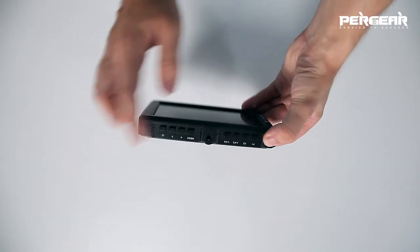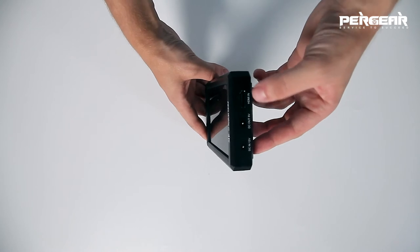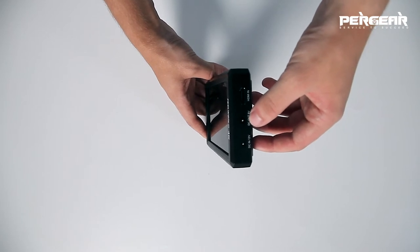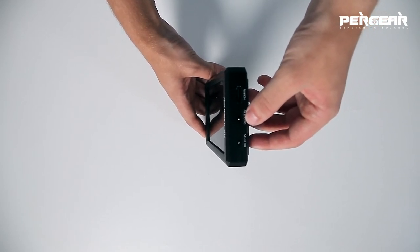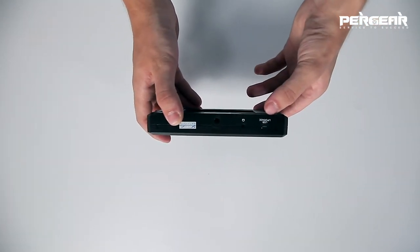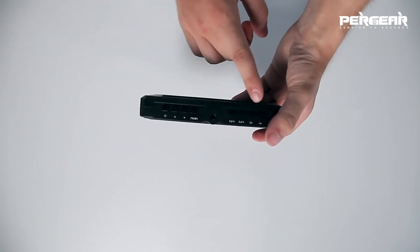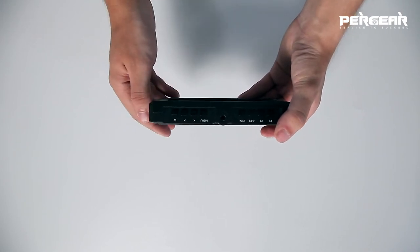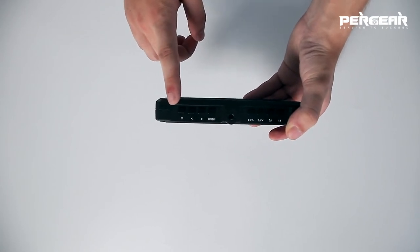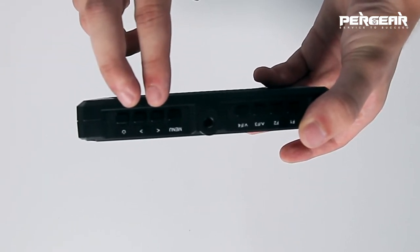There are three mounts: one on the top, one on the bottom, and one on the right side. On the left side we have an HDMI port and two DC ports — one in, one out — so you can charge the monitor itself and your camera using the monitor, which is great. On the bottom we have a mini USB port and a 3.5mm headphone port. There are eight buttons on the top; four of these are customizable shortcuts. We also have a menu button, power on, and power off button. Those four can serve as navigation while two can also be volume buttons.